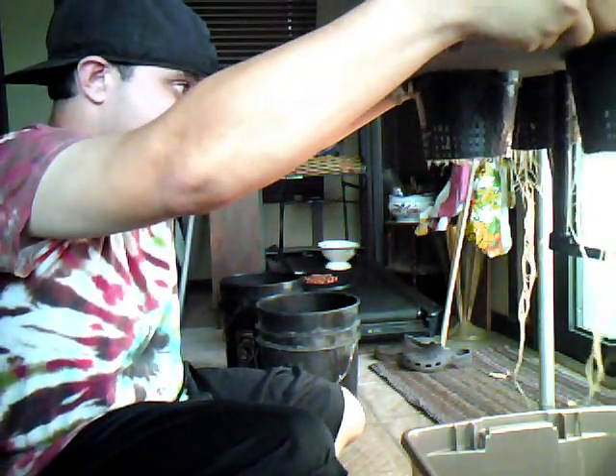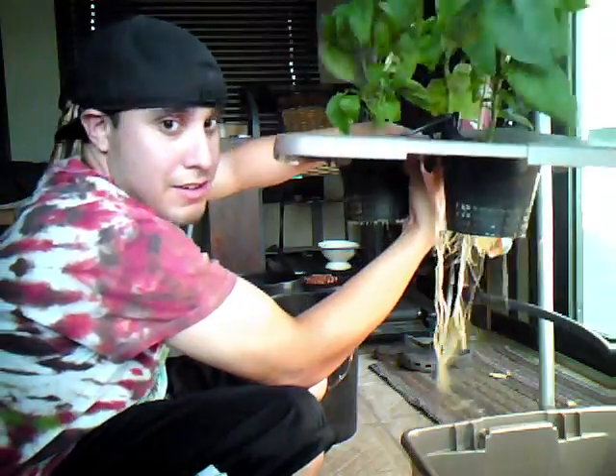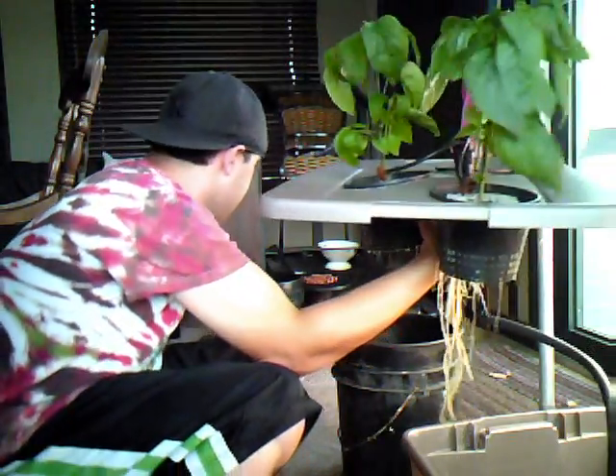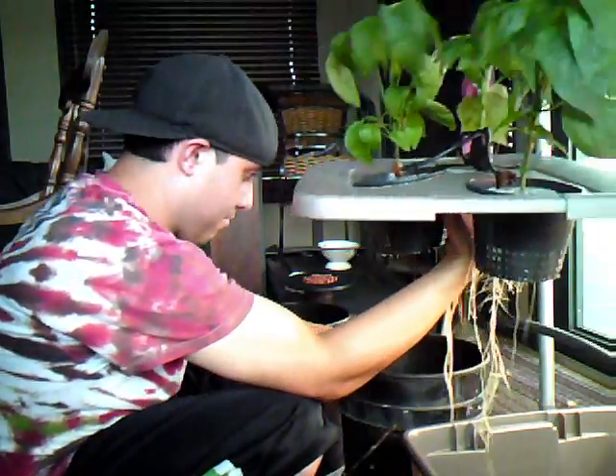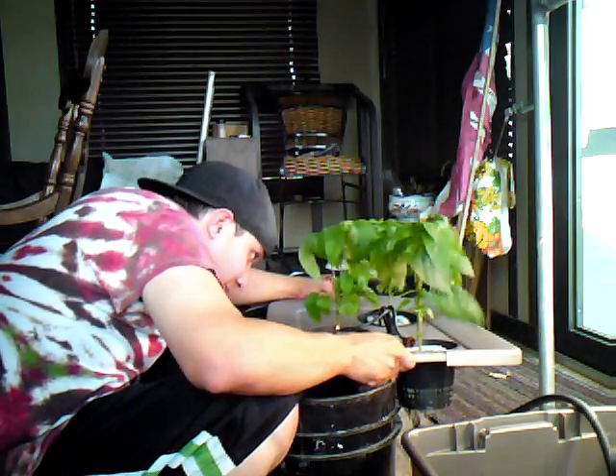Now on to emptying and cleaning out the bin. In order to adequately do this, we've got to make sure that the roots aren't going to get busted up. So what I'm going to do is drop this puppy up on a couple of buckets, hopefully to do less damage to the plants.